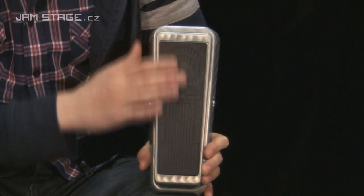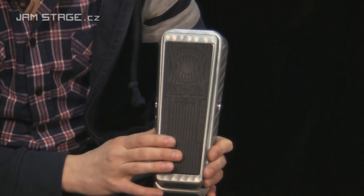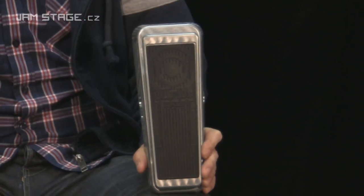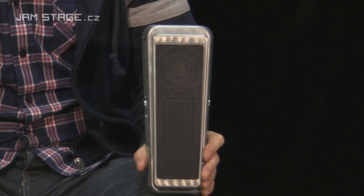Gumovej povrch samotného pedálu zdobí nápis Wild Wach a grafika v podobě soustředných kruhů, který jsou typický pro design elektrických kytar Zaka Wilda. K vysoké zvukové kvalitě přispívá taky cívka Fasel, kterou je kvákadlo osazeno – typ cívky, který původně byl obsažen v obvodech původních kvákadel Crybaby.